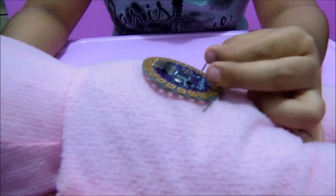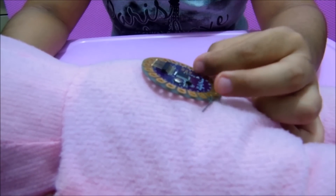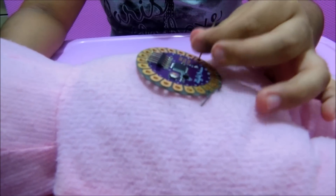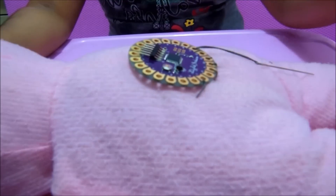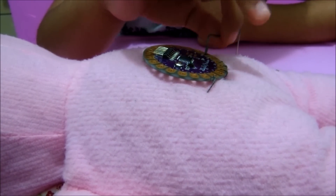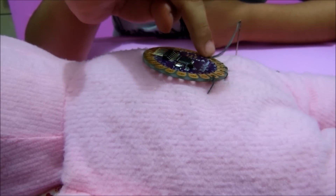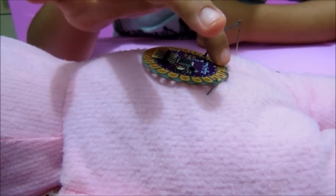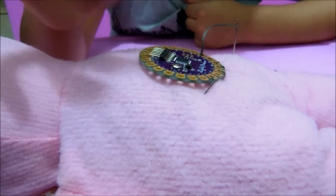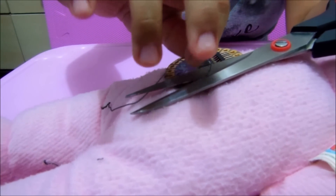You have to put the needle in front of the doll, and then you have to push it. Now just remove the needle from the hole and put it in the hole that you want. Then just remove the excess thread with the scissors.